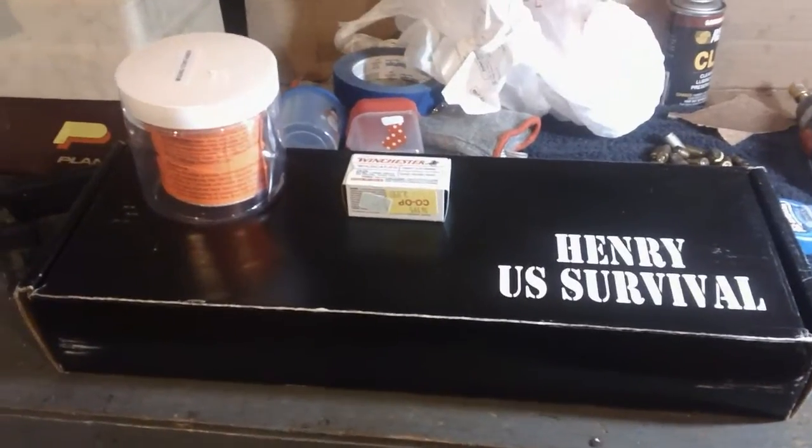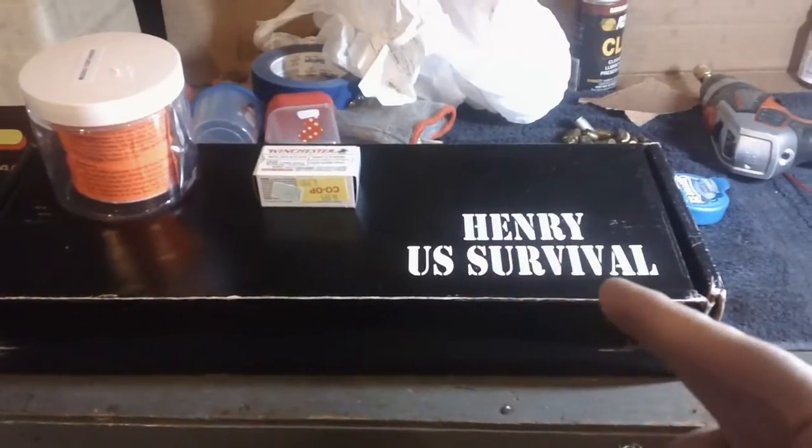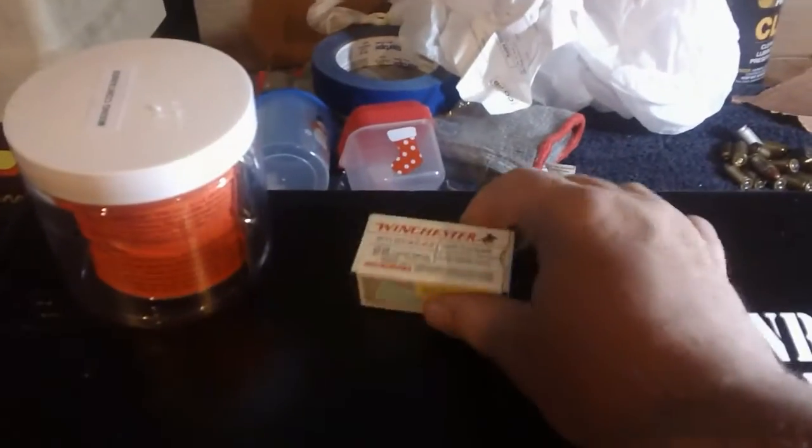Po'boy Special here. What in the world have we got for you today? Obviously you see our Henry Survival Rifle. What are we going to do with it? We're going to try something never been done on the Po'boy Special.